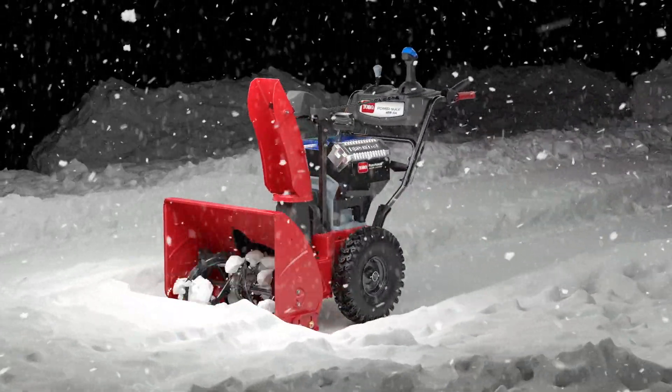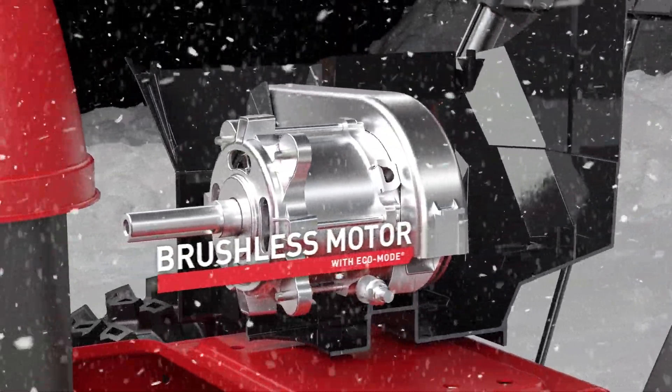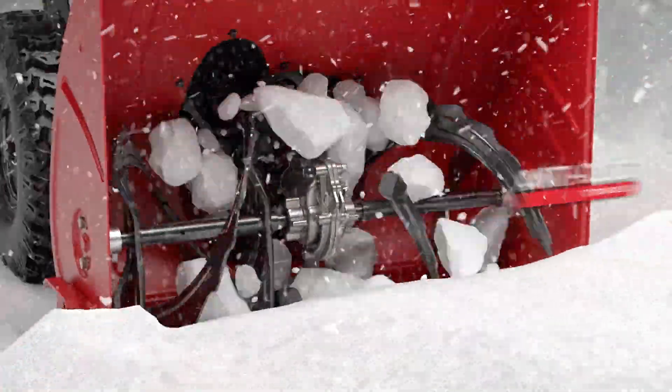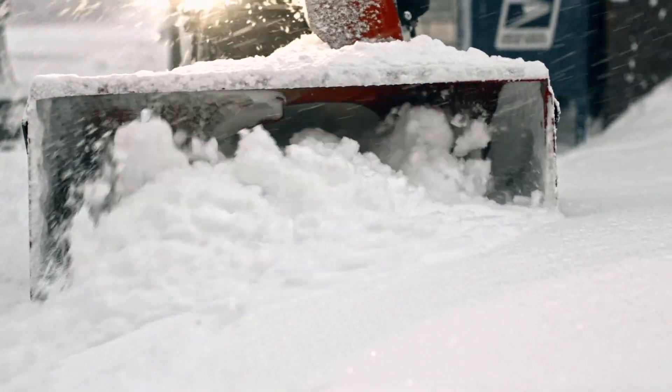You've got Toro's three-phase brushless motor with an Eco Mode option that maximizes performance for optimal power, more runtime, and longer tool life. You've got anti-clog technology and a hardened gearbox that doesn't require shear pins, so you can keep churning and burning through the thickest, nastiest stuff.